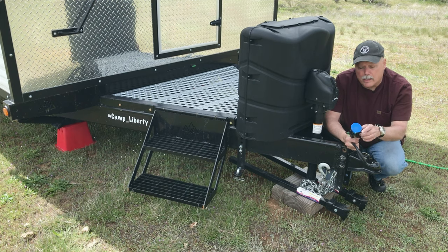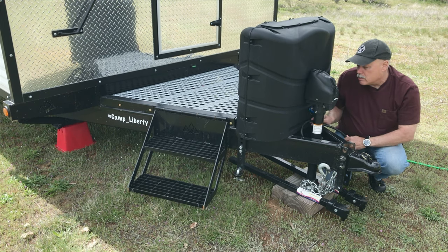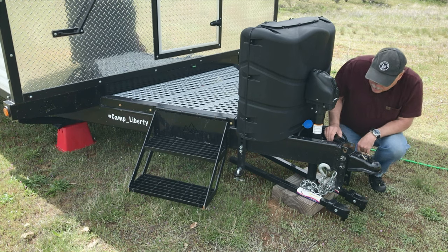The other thing I do on all my trailers is add a little cap to keep dirt and moisture out of the seven-prong plug when it's not hooked up to the truck. I think that's a useful accessory.